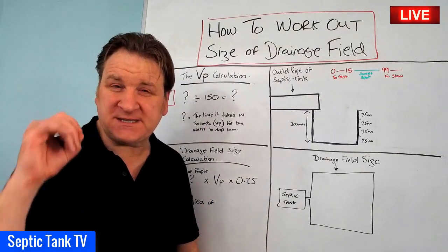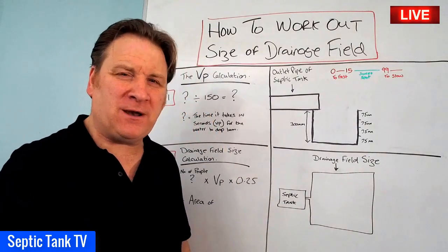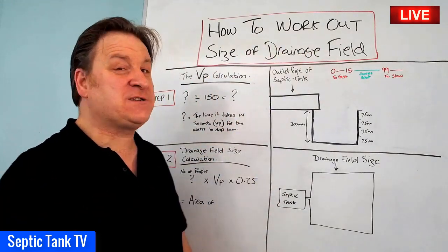Hello, Jason here from Septic Tank TV. In today's live broadcast I'm going to answer a really popular question, and that is how on earth do you work out the size of your drainage field?